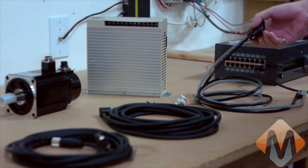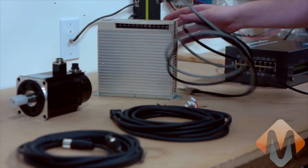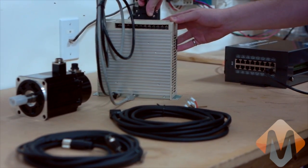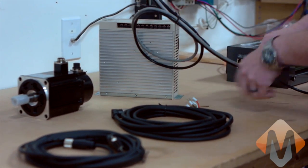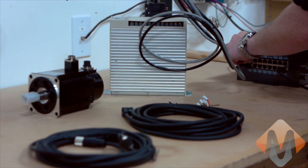First thing I'm going to do is connect the control cable between the Apollo 3 and the drive. This is the CN1 connector and goes in the big plug there, and we've got our control cable and our encoder feedback.